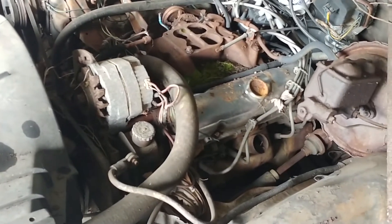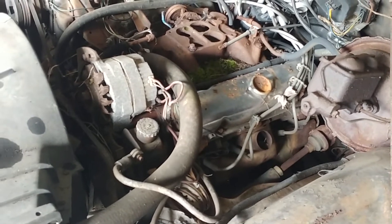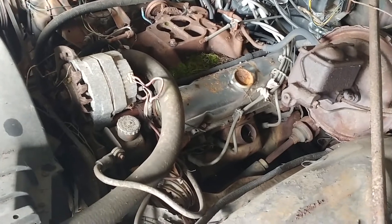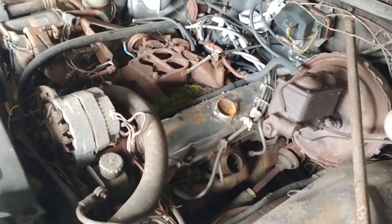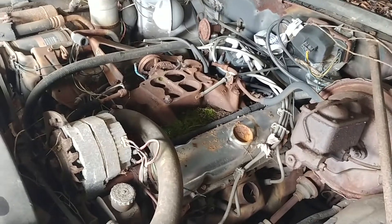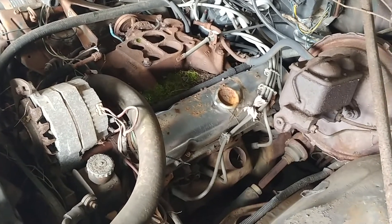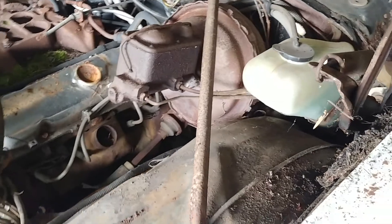So I've got the original 400 four-barrel 200 horsepower motor — I guess they called it the W7 or W72, that's the designation for this motor. The carburetor's in a box somewhere, but you can see this was all exposed for quite a long time. The intake is quite pitted; I don't know if it's salvageable or not, but it's pretty rough.